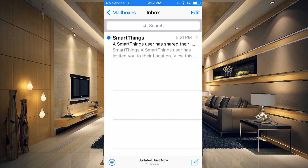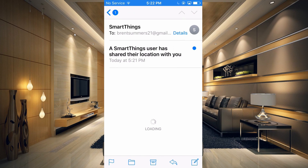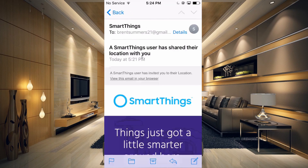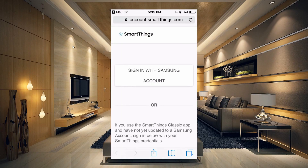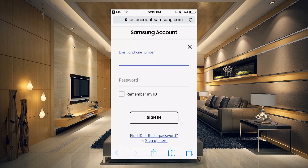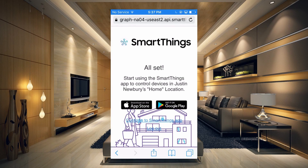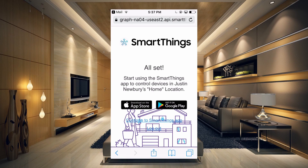Over on our old phone, we see that we have an email: a SmartThings user has shared their location with you. All we need to do is scroll down and click "Accept Invitation." It's going to ask you to log in with your Samsung account, so tap that. On this page, enter your login credentials and click Sign In. And you're all set — it now says you can start using the SmartThings app to control devices at the home location.